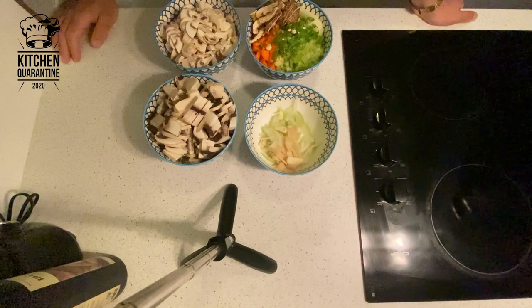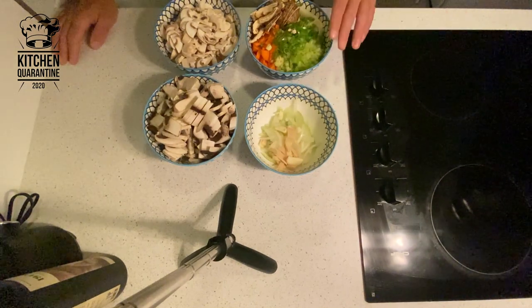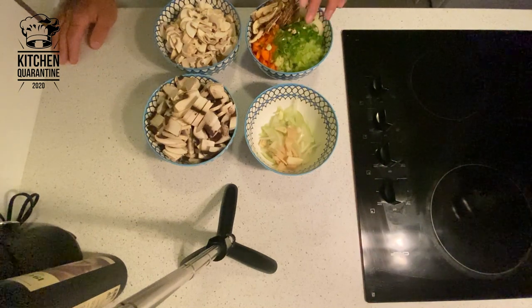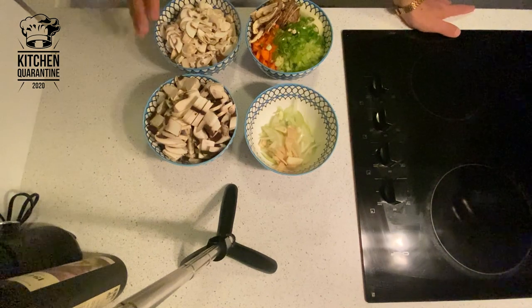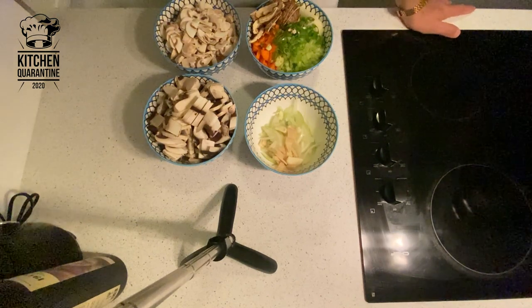These are our ingredients for the soup: onion, garlic, ginger, and then for the base we have potatoes, celery, carrot, spring onion, some dried shiitake mushroom, and then we have button mushroom and saffron mushroom. That's the ingredients for our soup.